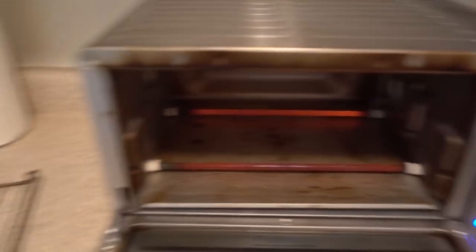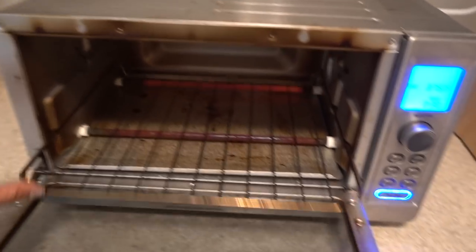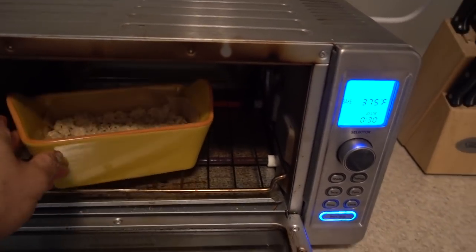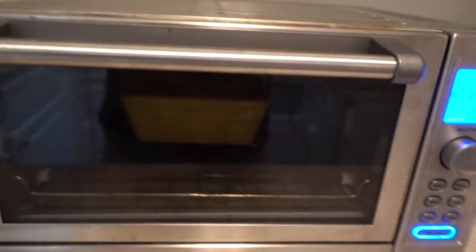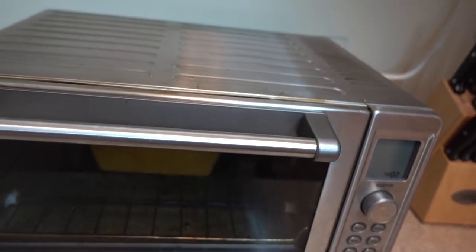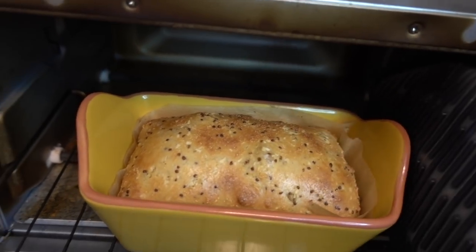My oven has dinged and it's ready, so I'm putting the tray in at the lower level and pushing it towards the back because the back tends to be hotter than the front. 30 minutes, here we go. The timer just went off — look at that baby!